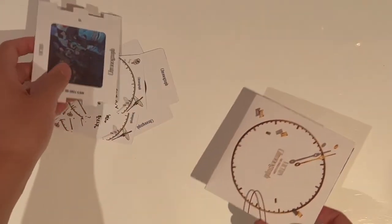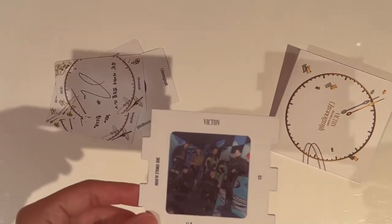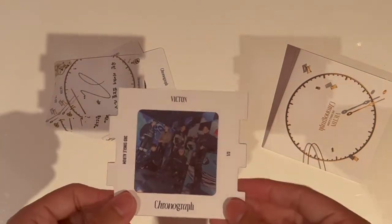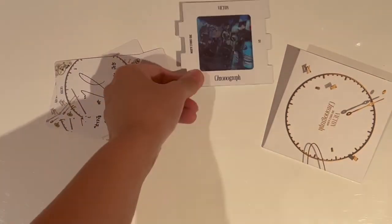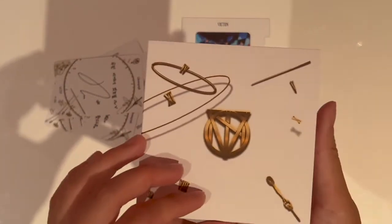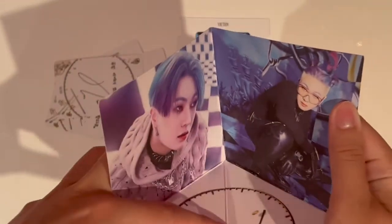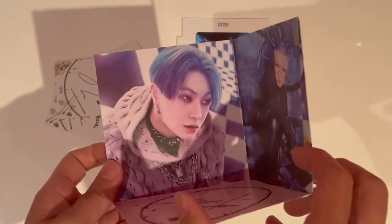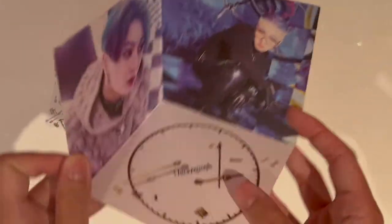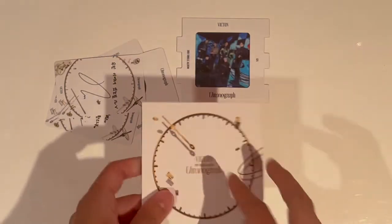Now let's see the inclusions that we pulled. Alright, so we have again the little film — this time we got the Graphene version. I think maybe they're just one per album. Then we got the little corner piece. Let's see who we got. Oh, this is pretty. We got a Hanse. Oh my god, he looks so awesome. So there's this side, there's this side. Very, very awesome.